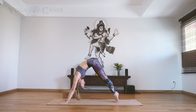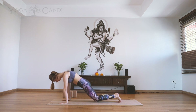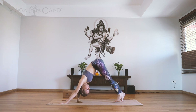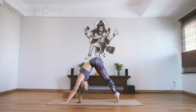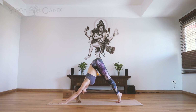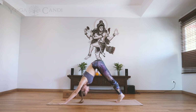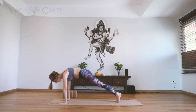Now roll your spine vertebrae by vertebrae into a nice strong plank. Feel free to take your knees down to the ground for an easy plank if you'd like, otherwise stay up in a strong plank. Take a deep inhale, exhale back to downward facing dog. We're going to roll forward two more times — keeping that core nice and strong in your plank. Exhale roll forward, take a deep inhale, exhale back to downward facing dog.